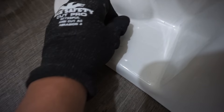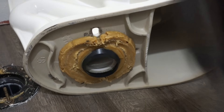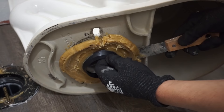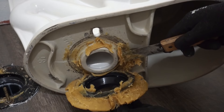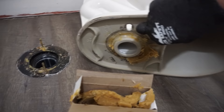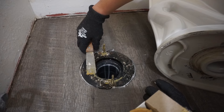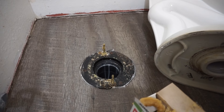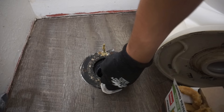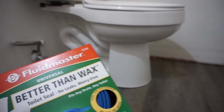Now we're going to take this off to compare it with the rubber flange seal. As you can see, the wax is compressed and it is a very messy process — you'll need a scraper and a rag to clean it up. It leaves wax around the outlet, on the toilet flange, and on the flange bolts, so make sure everything is nicely cleaned.